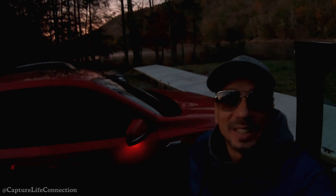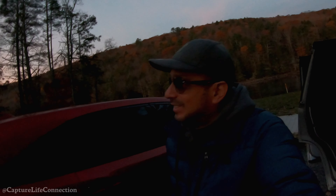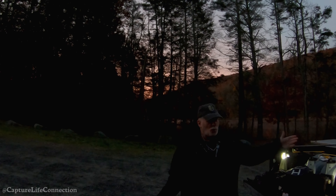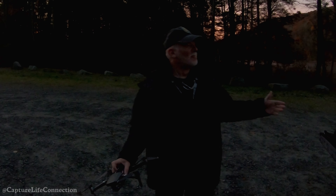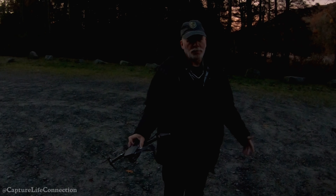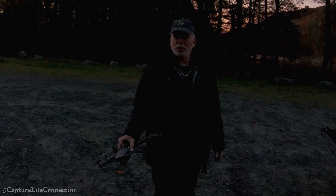Good morning. We got another sunrise mission out here with the drones up. Where are we? We are along the Rio Reservoir. We're at the Rio Reservoir boat launch, north of Port Jervis, New York. That's the best way I can put it. This is just spectacular country.